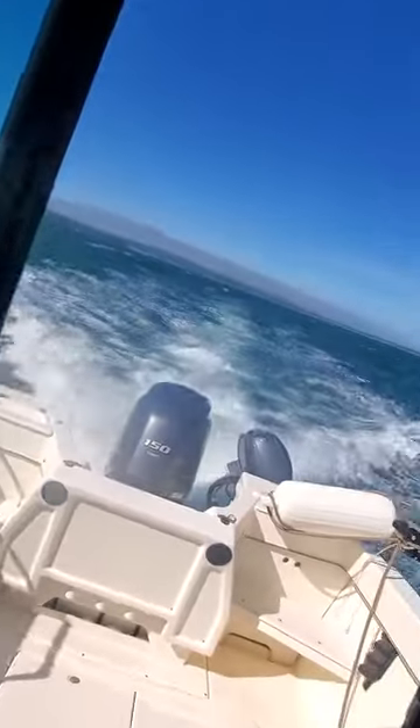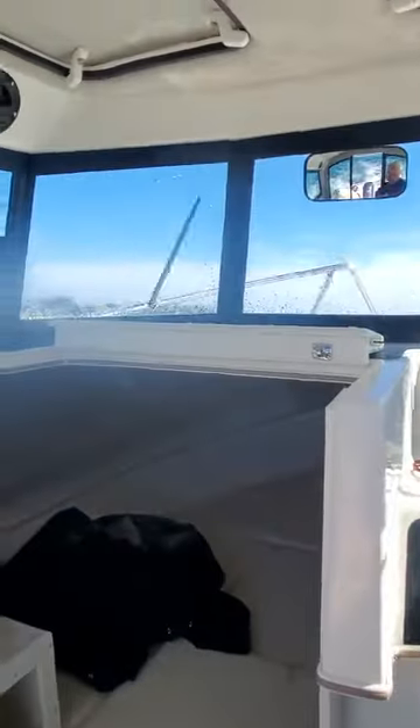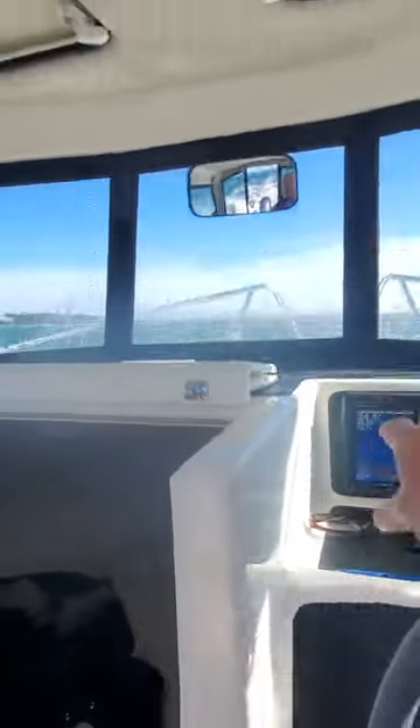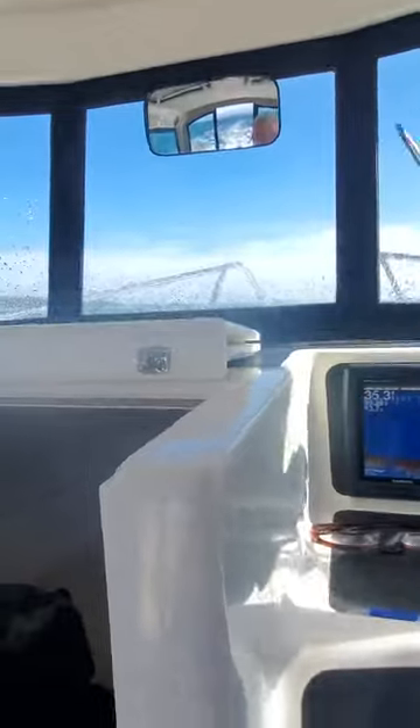Which is no big deal. The 150 runs really good. Kicker runs really good. 703 control box. Then I'm going to try this depth finder. There you go. Sometimes you're going to lose it if you're out in this rough stuff and you're speeding up. But now it's reading — it's 34, 35 feet.